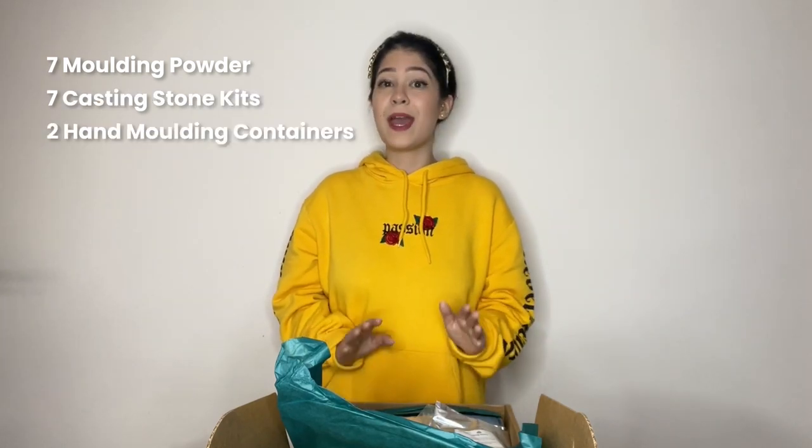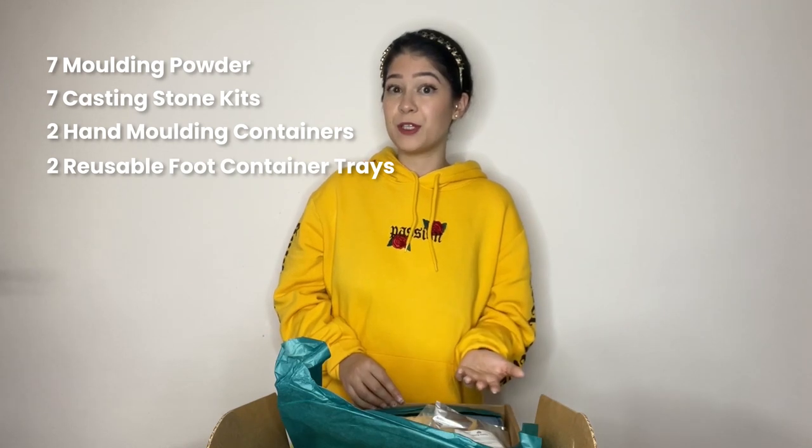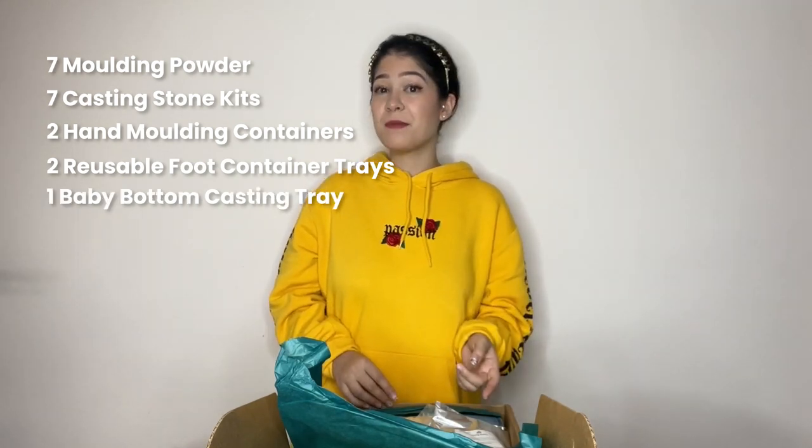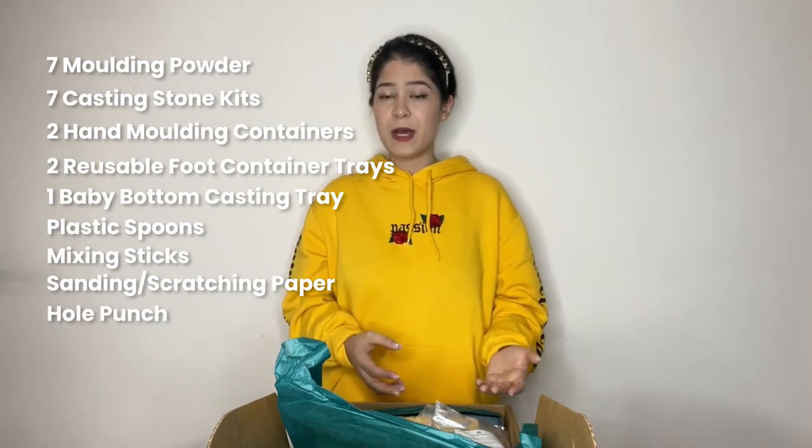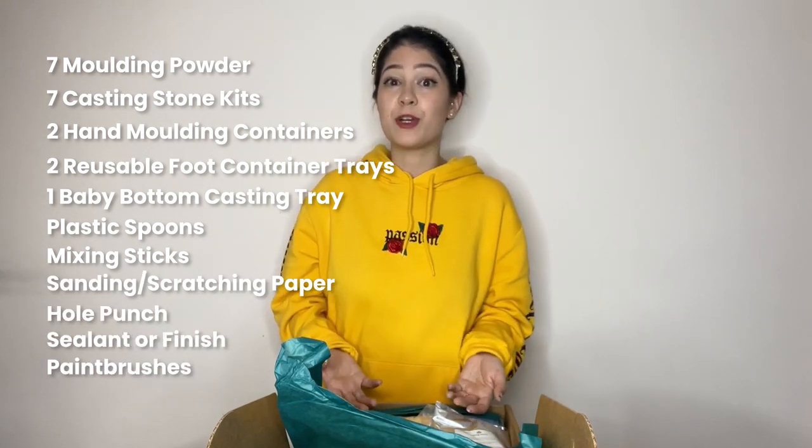Unboxing, because that's always fun. Items included are seven molding powder, seven casting stones, two hand molding containers, two reusable foot container trays, one baby bottom casting tray, plastic spoon, mixing sticks, sanding papers, hole punch, sealant or finish, and paintbrushes, which are optional.